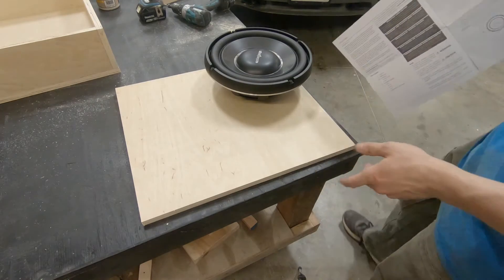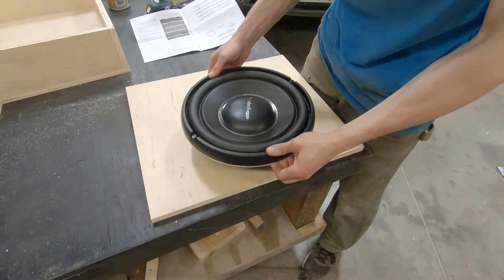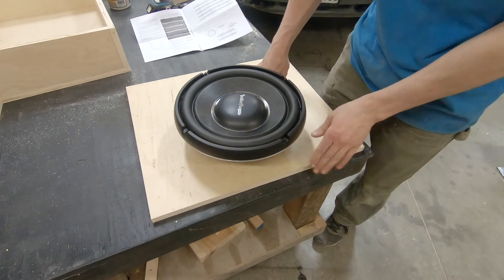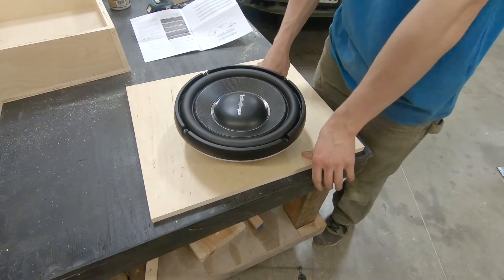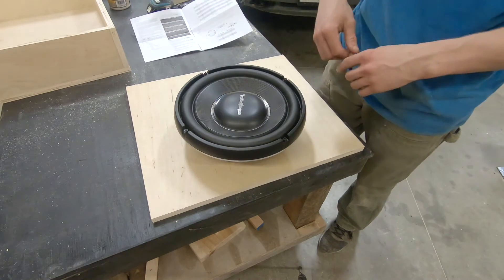Now let's look at building the baffle. As I said, I'm going to be putting the sub closer to the front, and I'm going to space it off the edge of the box about a quarter inch. I'm going to take this trim ring off, trace it, and we'll go from there.